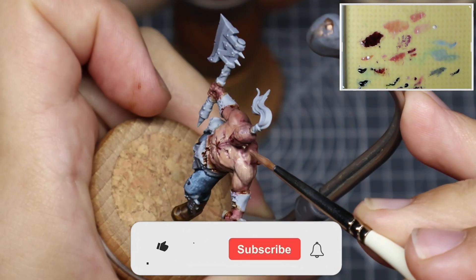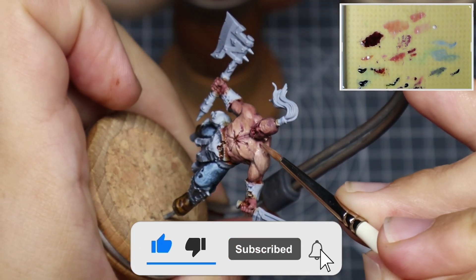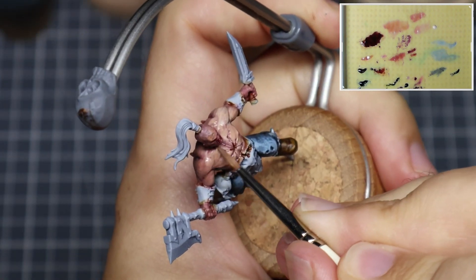If you're enjoying the video so far, don't forget to hit that like — it really helps promote the video and helps the channel grow. Don't forget to subscribe, and you can also drop a comment below to help please the algorithm.